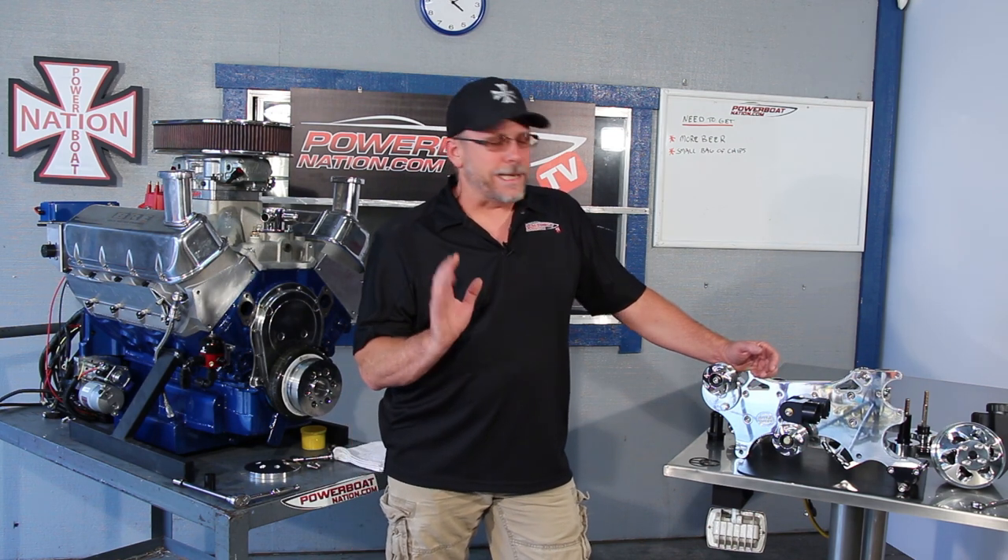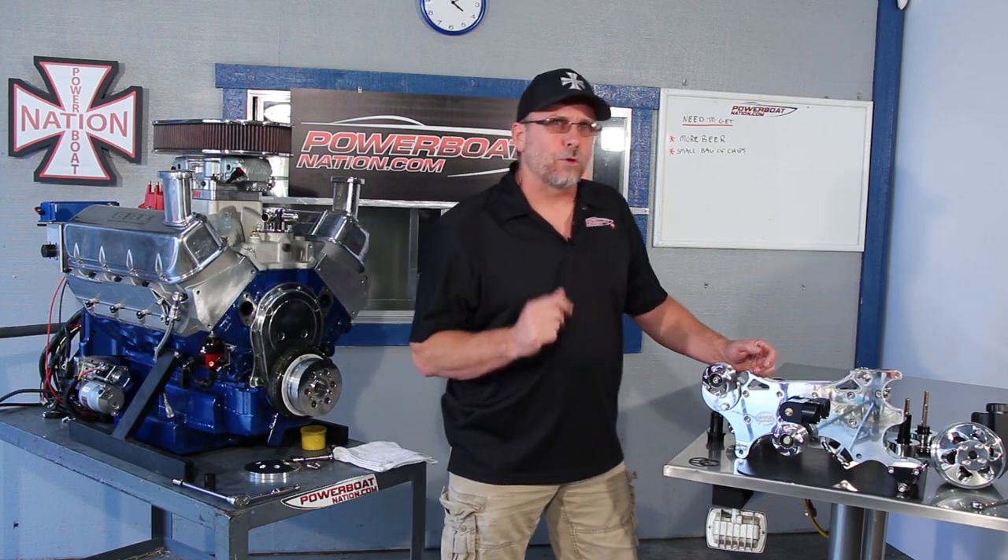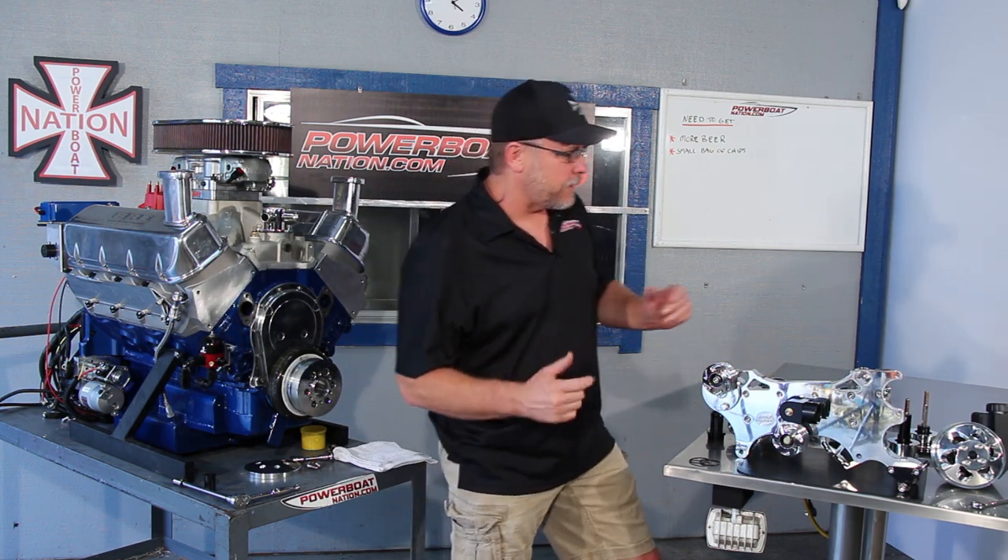If you have a supercharger on your engine, they have a kit for that as well. There is a bit of an order you need to follow to get this installed correctly so you don't have to take stuff back off to begin with.